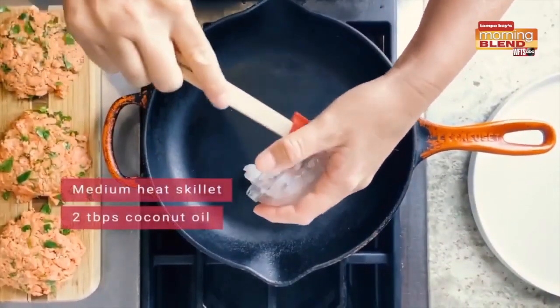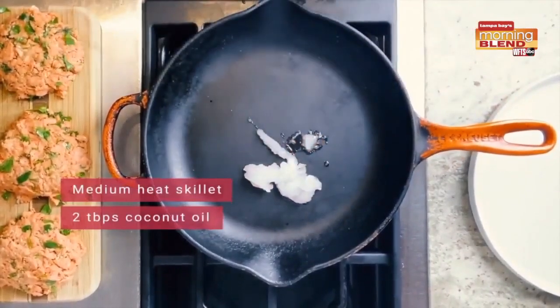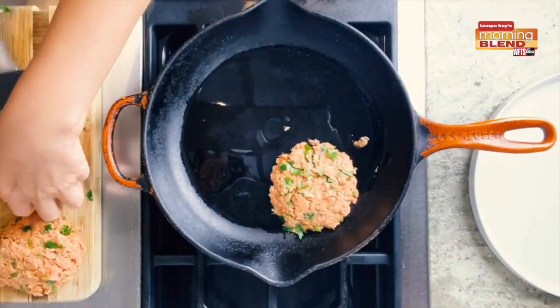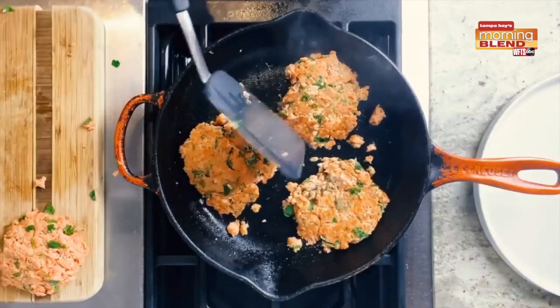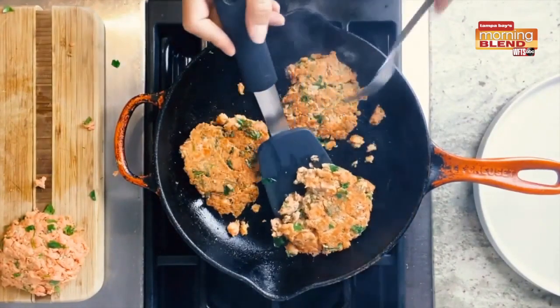To cook our salmon cakes, we're going to heat a skillet over medium heat and add two tablespoons of coconut oil. Once the pan is hot, go ahead and place your salmon cakes in the pan and cook for about three to four minutes until each side is golden brown. It's a very simple process and then you'll be able to enjoy your salmon cakes.